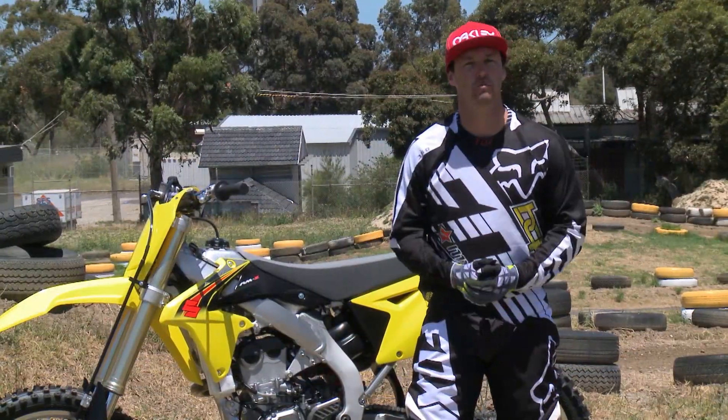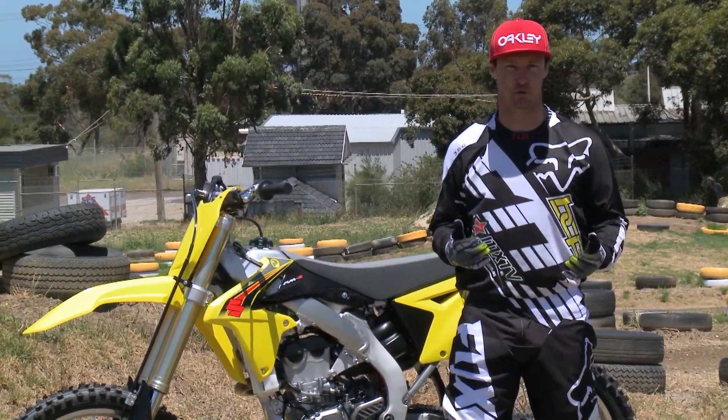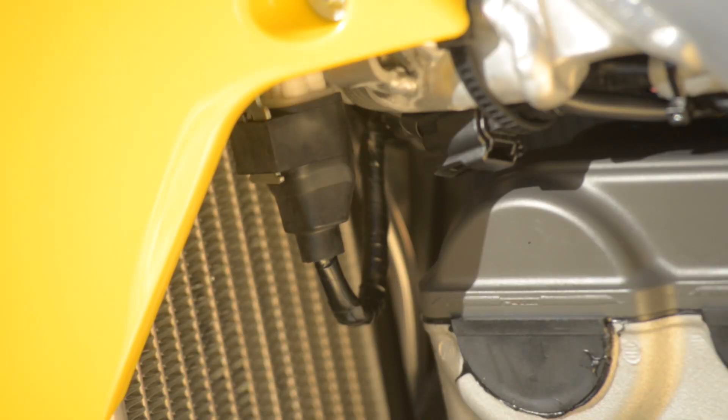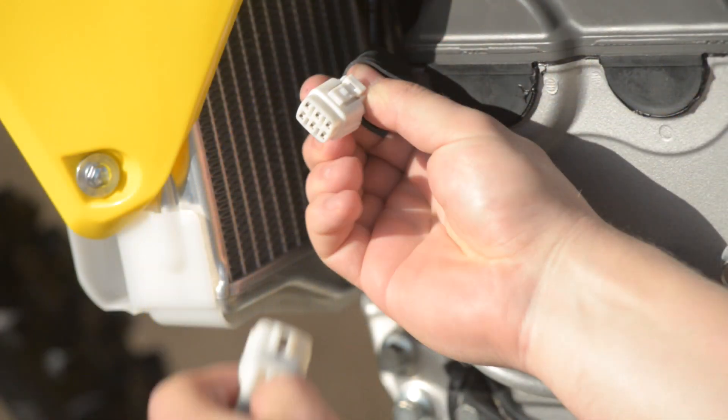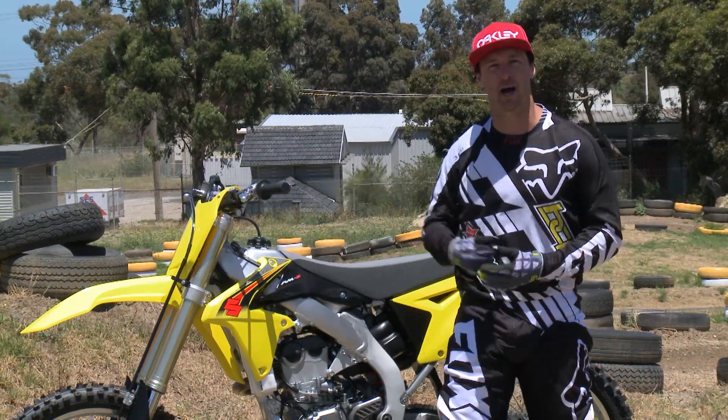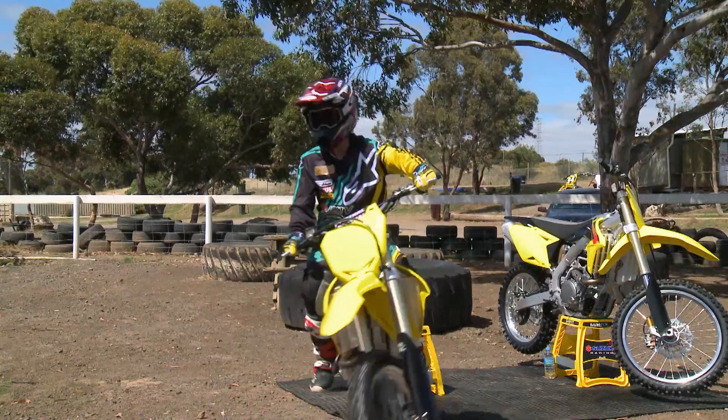Suzuki have also brought forward some of their sensational features that we know and love — one of them being the choice of three different couplings for your ignition, so you can further tailor the power delivery on this bike. And of course, the big fat bars from Renthal. Some real good quality stuff.